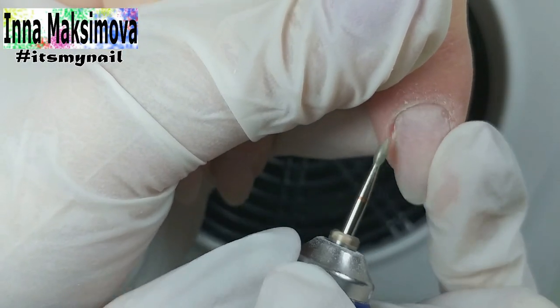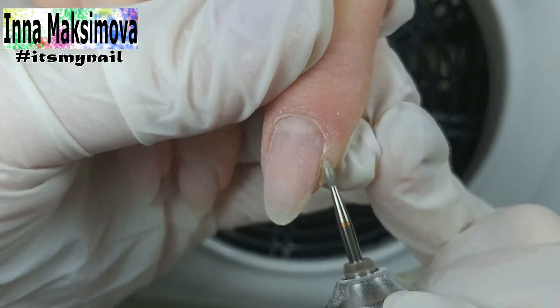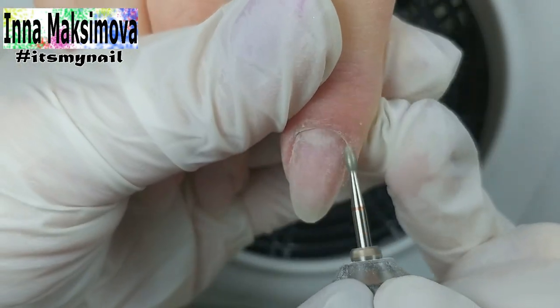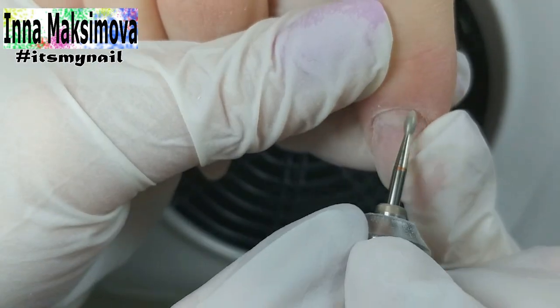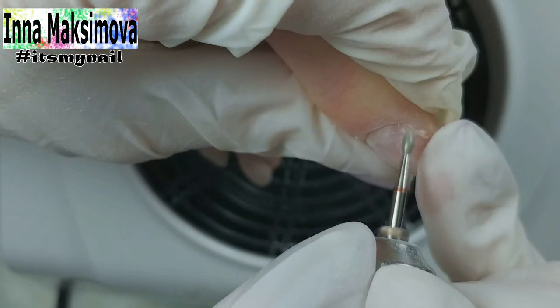Now the manicure. I work with a flame cutter with a red notch. With my thumb I pull the client's skin up to see the cuticle pocket and clean all dry skin. In forward mode I clean it from the left side.